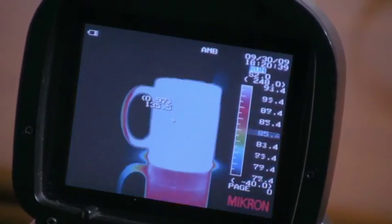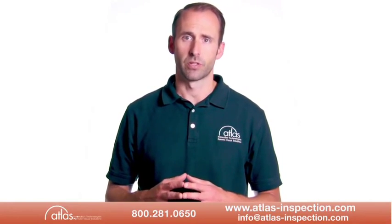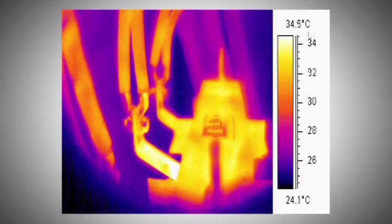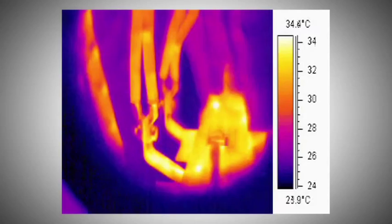However, getting accurate temperature readings can be more complicated depending on the environmental conditions. For example, the impact of sunlight, reflections, emissive properties of the material you're inspecting, and other factors.